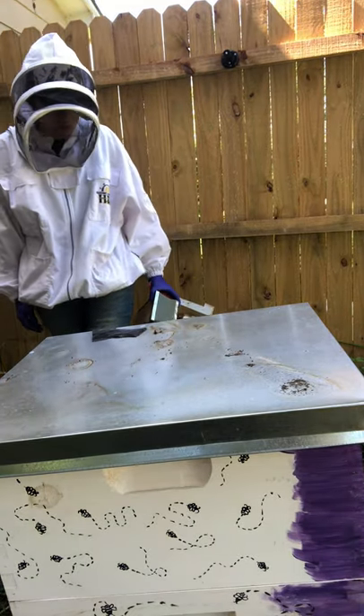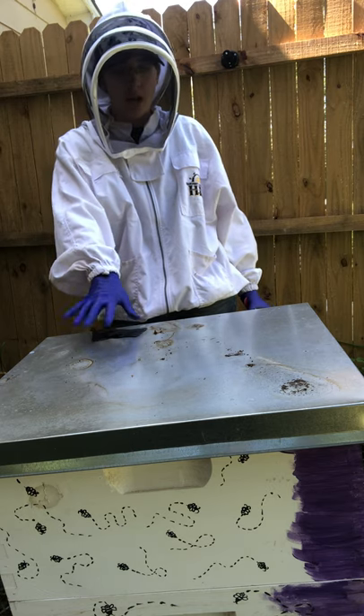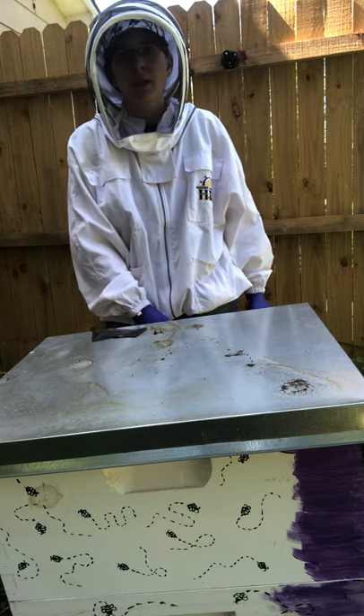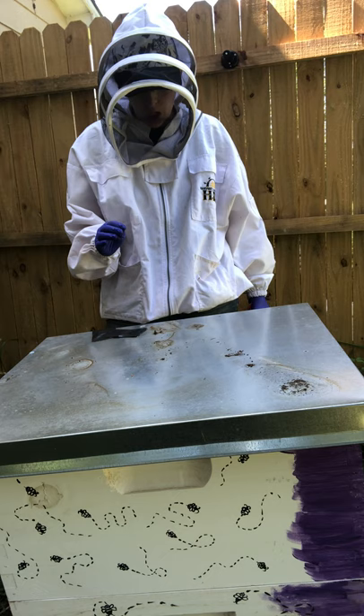Hey, welcome to Smoky Mountain Lash Bees. We're about to dive into the mother hive, Honey's hive. We are going to be doing a few things here. Besides inspecting, we actually have a stand now where her hive is set up on blocks.